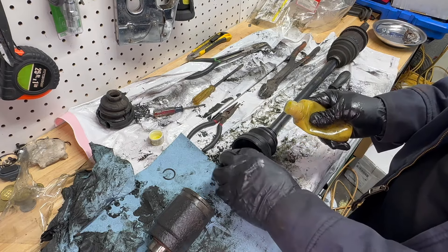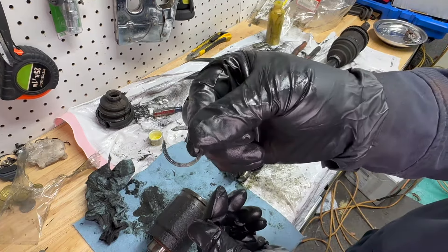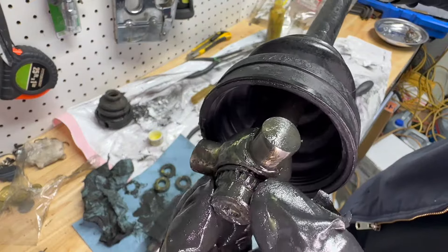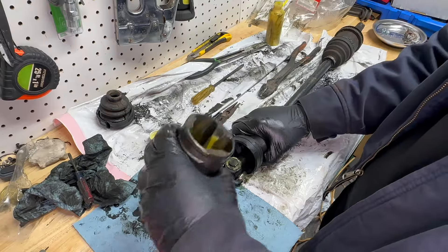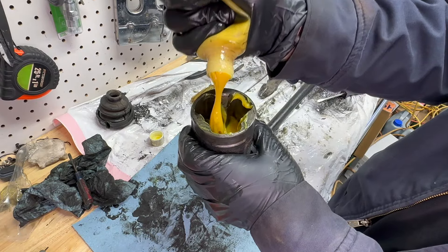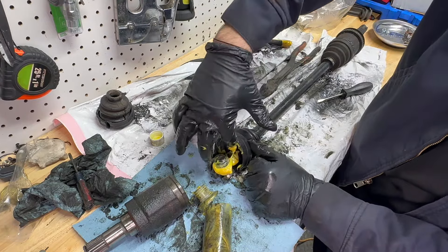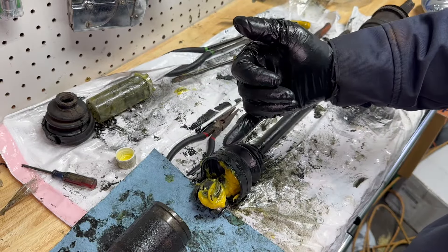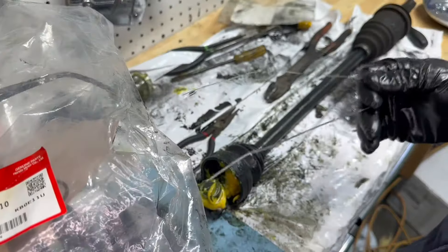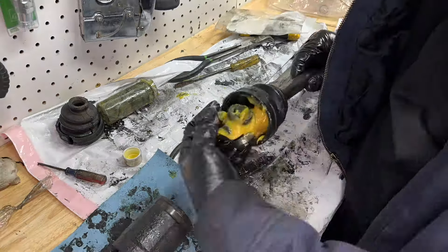I'll put some of this on the bearings. I need to reinstall this C-clip. The C-clip is on. Now I'm going to slide this back in, then band it up, and I believe we're ready to reinstall the axles back up the car.